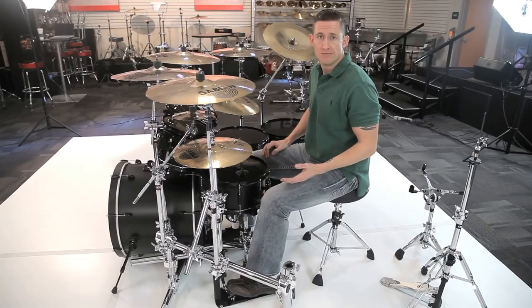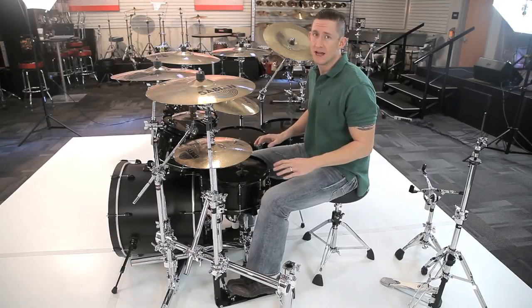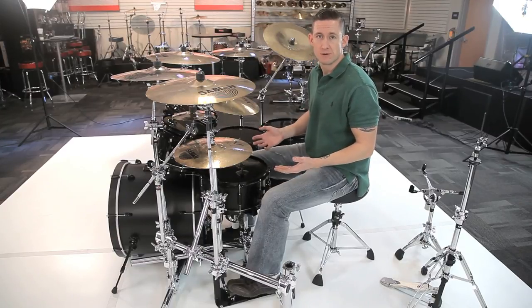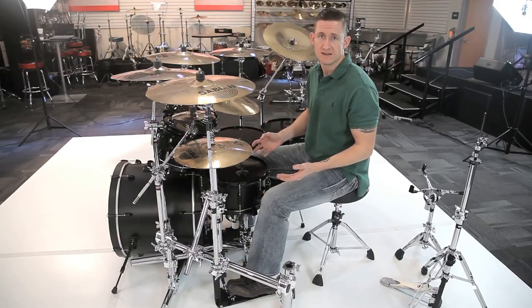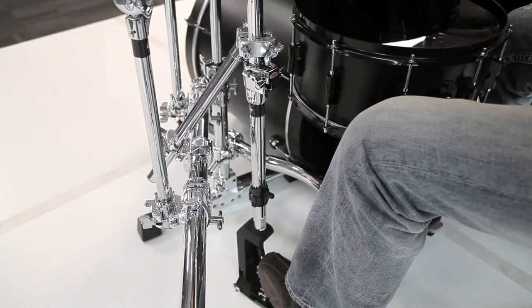My ride cymbal and side crash are both mounted to the cross bar, and my china is mounted out of the back leg. A cool route you can go down when you have a rack is the no-leg route. This actually cleans up your floor space even more. I've got the same setup, but I swapped my snare stand out for a no-leg snare stand and my hi-hat stand out for a no-leg hi-hat stand.